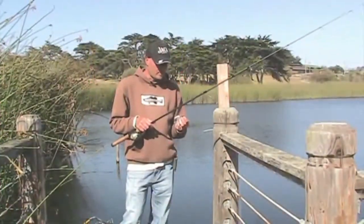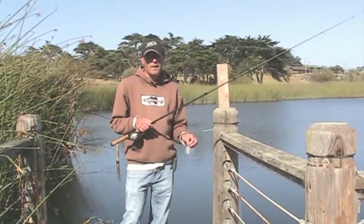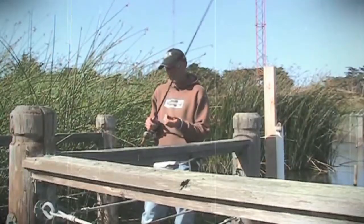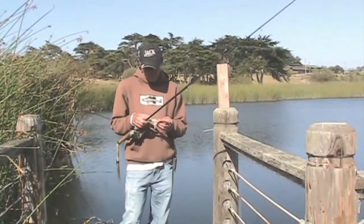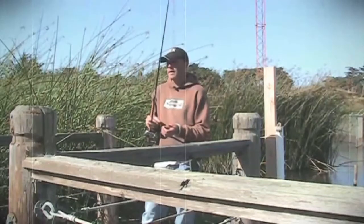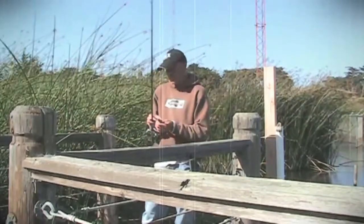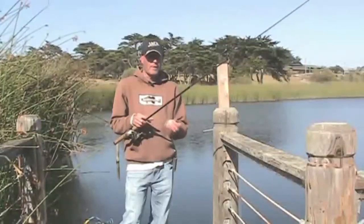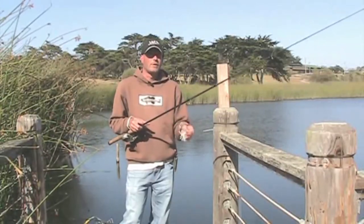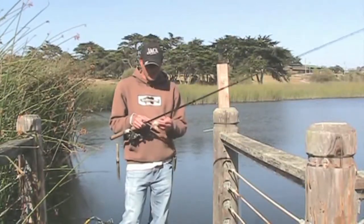Hello and welcome to this edition of Chips and Tricks. Today I'm going to be talking about rip stopping a Chatterbait. Now, a Chatterbait is pretty much a modified jig — it's a jig that has a blade on it, so you can swim it through the water column and give it some vibration and a different action than just swimming a jig through the water without the blade in front of it.